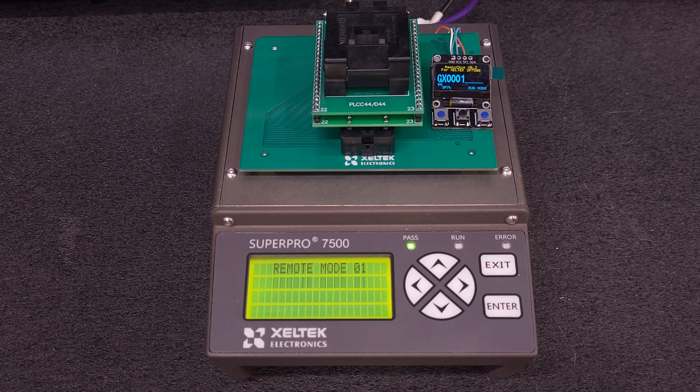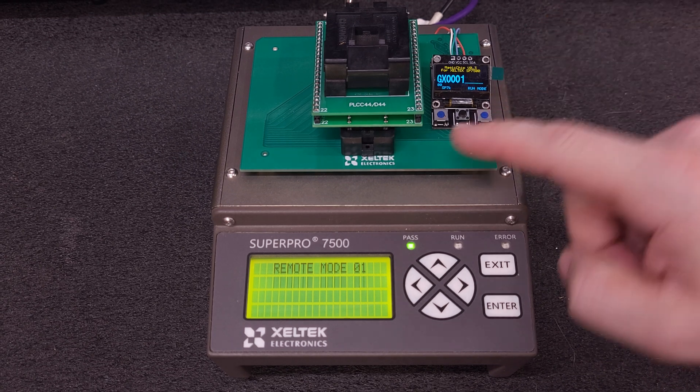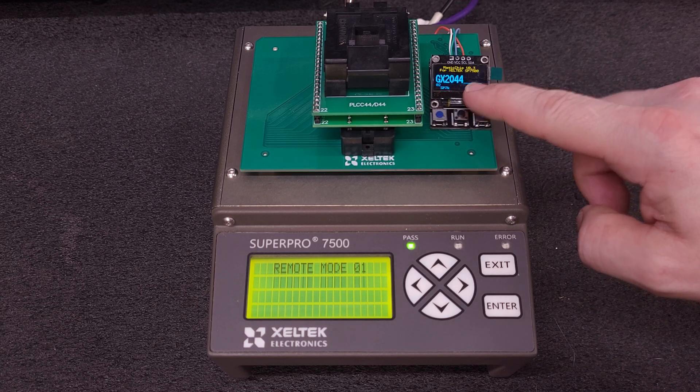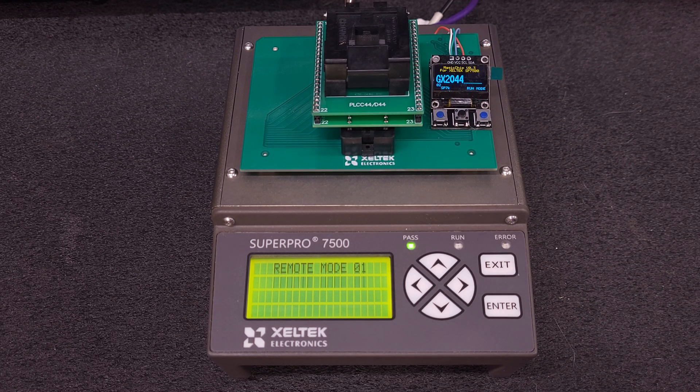All right, we're back at the programmer. I already have it typed into one of my saved slots because it's common use. I'm going to go to GX2044 — that is what the software calls out for the adapter to be used. I don't know the exact price of a GX2044, but I will link it in the description to the Zeltec website. It's probably over $100, maybe $200 or around there. Pricing seems to change a little bit, but you can get them out of China and they're pretty reasonable.